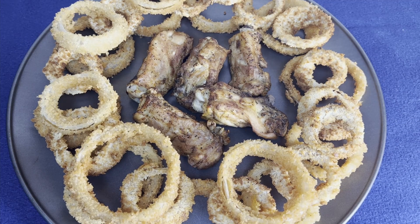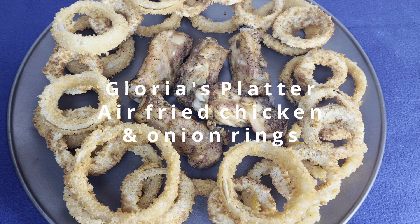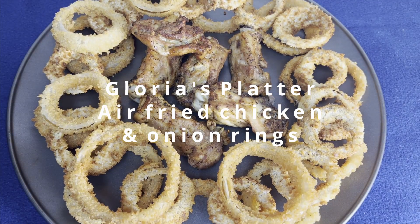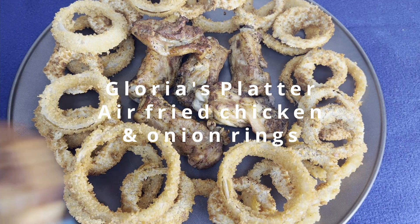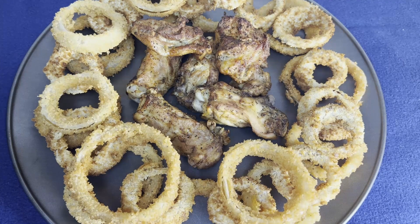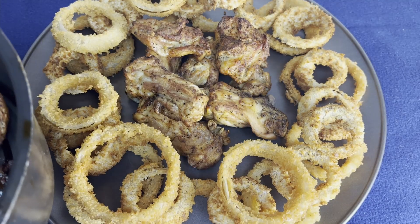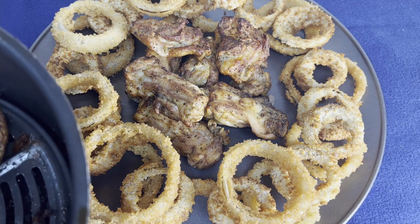Hi there, welcome back to Gloria's Platter. Today I use my air fryer to fry these chicken thighs and some onion rings. I also fried some onion rings using oil. Let's see which one is appetizing and which one is crunchy.